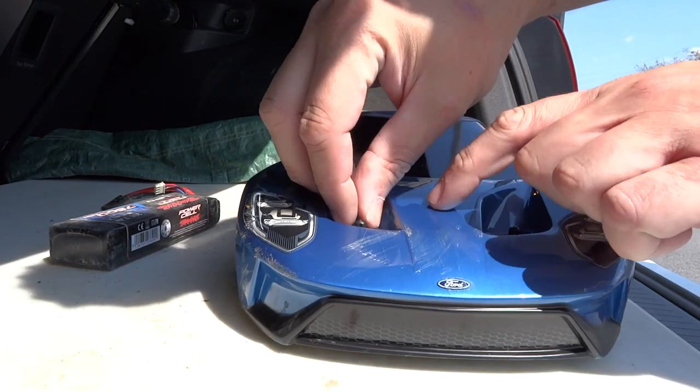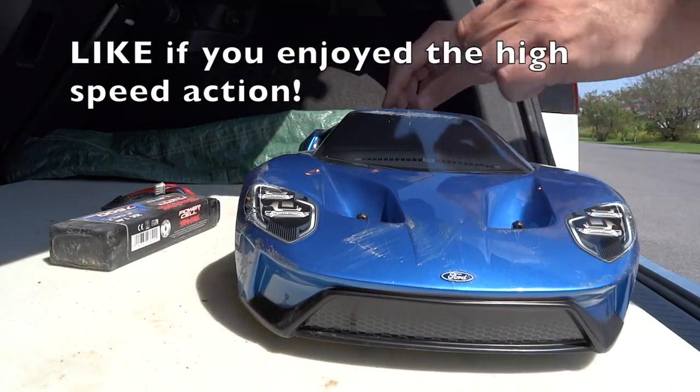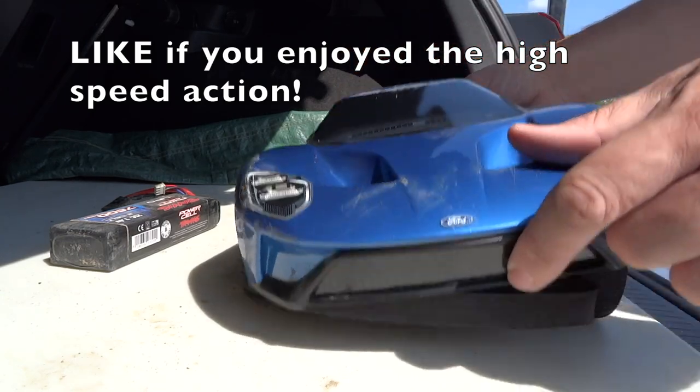I wonder — let's see if we broke 100. That'd be so awesome if we did.